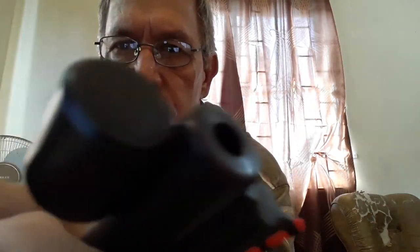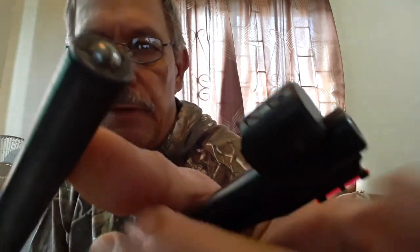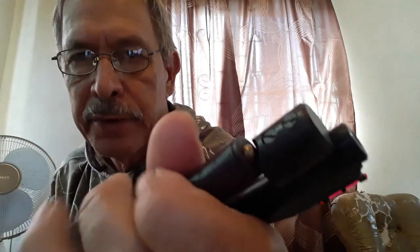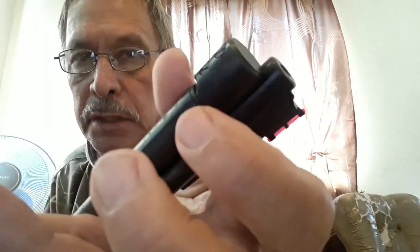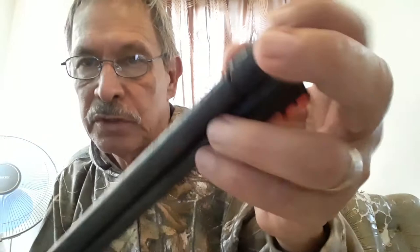The underlever snaps shut via a ball bearing. There's the ball bearing, and there is a chiseled detent on the other side. The spring-loaded ball bearing goes in with a definitive click. There's no way to adjust the spring tension, but so far it has not come out during firing.